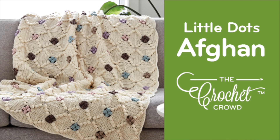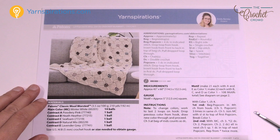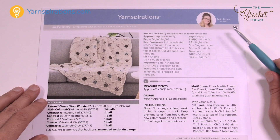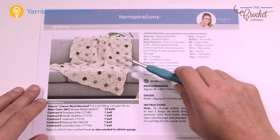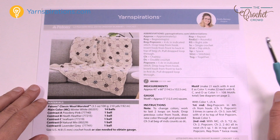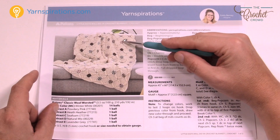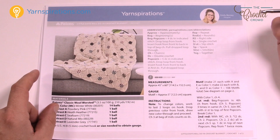Welcome back to The Crochet Crowd as well as my friends over at Yarnspirations.com. I'm your host Mikey. Today we're going to do the Little Dots Will Do You. This is a crochet blanket by one of the designers at Yarnspirations — this is Emily's design. We're going to work on this and I'm going to show you how to make these squares. They're really quite simple and fabulous. Emily has you all hooked up with colors, as you see — just pop, pop, pop right in the centers.